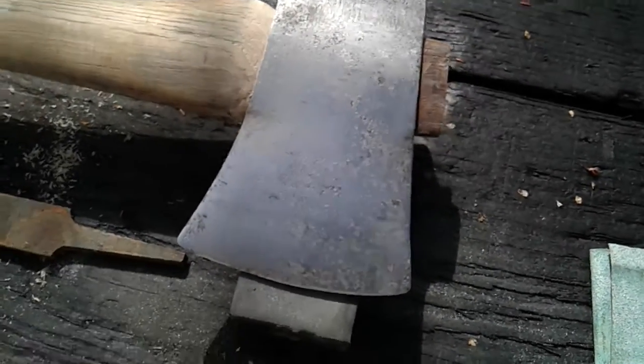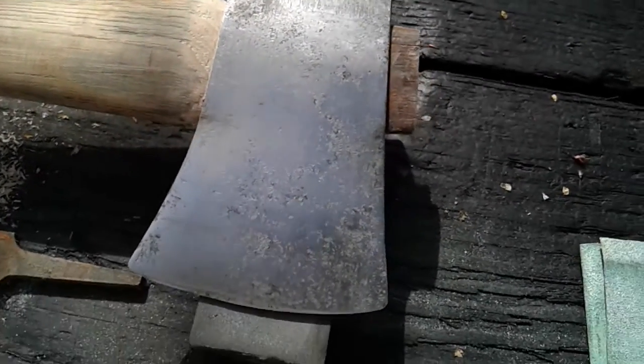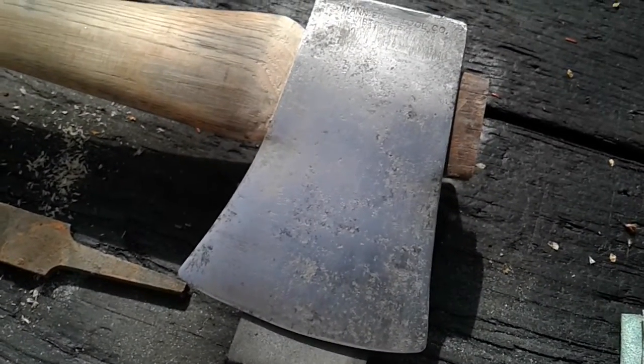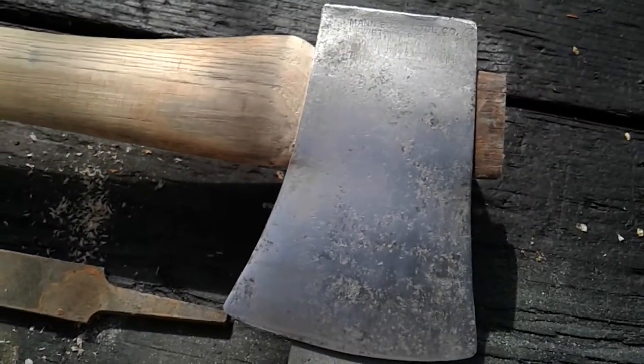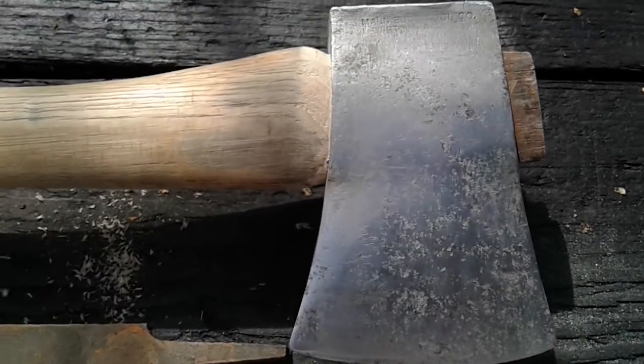A lot of sanding though. I tell you, one arm's kind of hanging a little husky with this — after all the beating to get the head off of it, sanding, and doing a little planing on it.